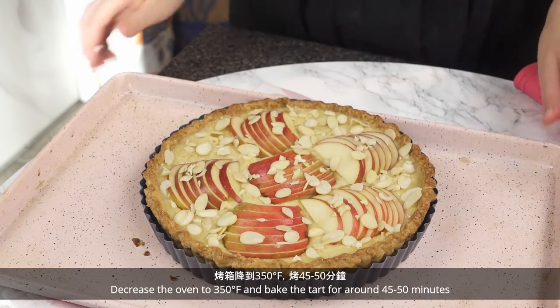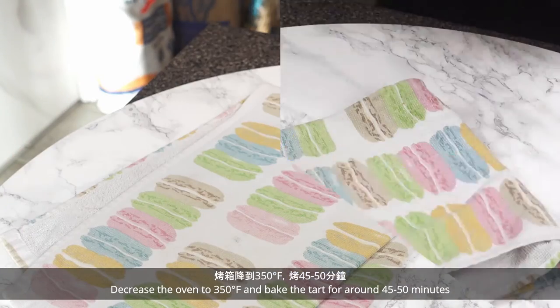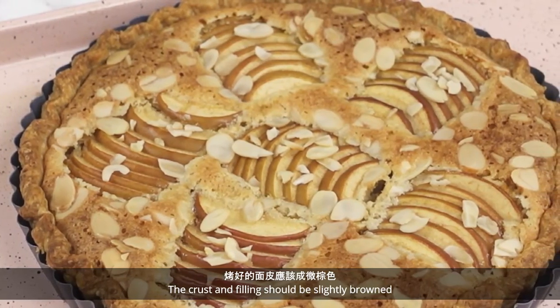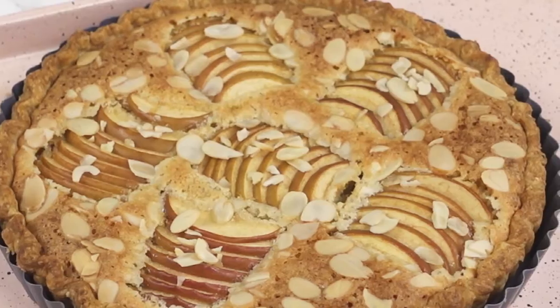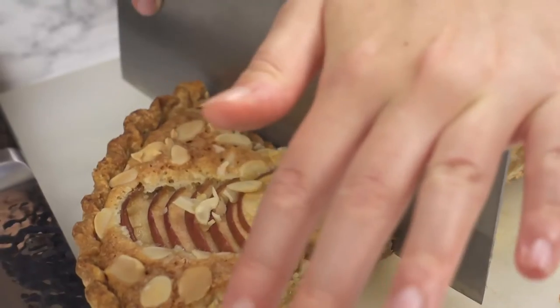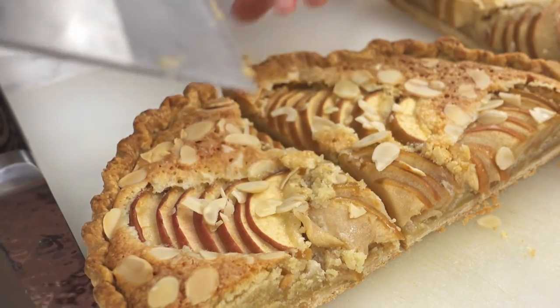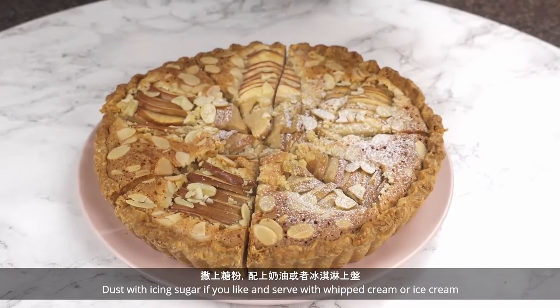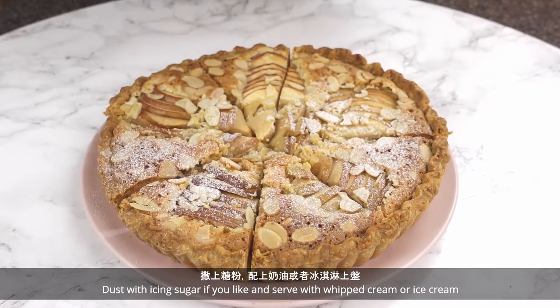Decrease the oven to 350 Fahrenheit and bake the tart for around 45 to 50 minutes. The crust and filling should be slightly browned. Allow the tart to cool before removing it from the pan. Dust with icing sugar if you like and serve with whipped cream or ice cream.